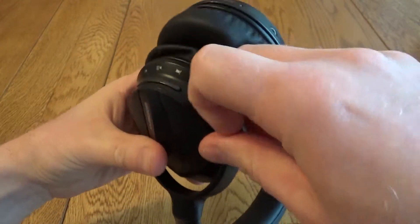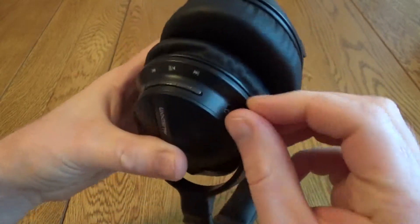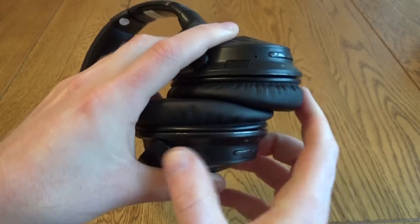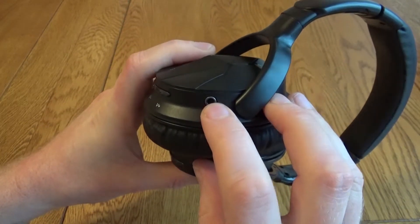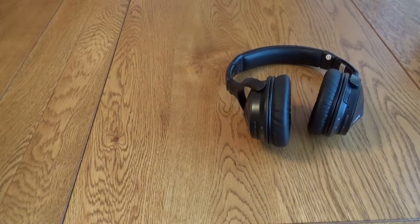You also have the USB charging point and this just uses a standard USB cable like you get with a mobile phone. And in case you need to use these without power — maybe if you're flying — you can use this adapter, this 3.5mm AUX jack.